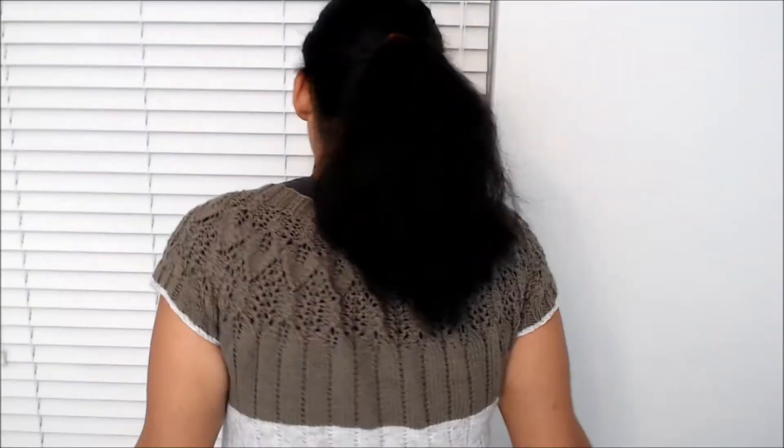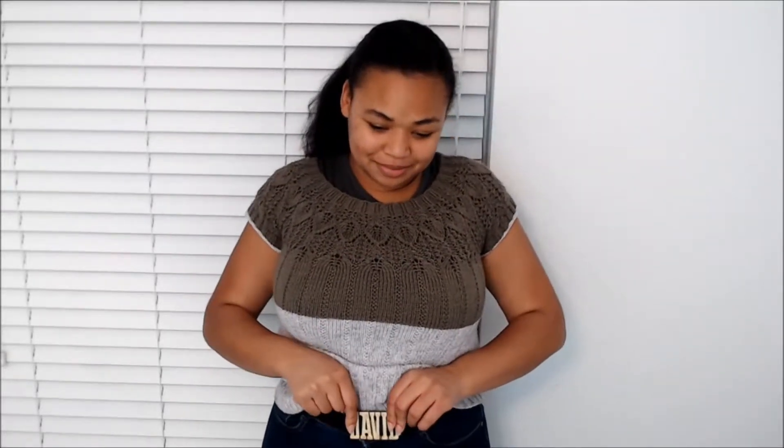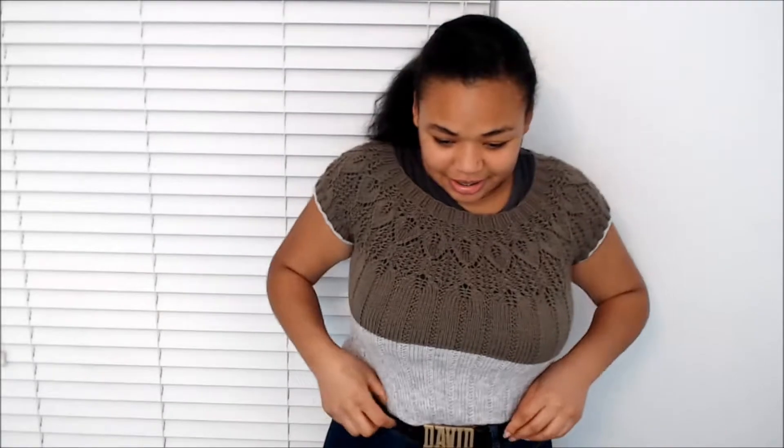I'm just going to do a turn-around so you can see. I love the leaf rings so much. I wanted to be able to wear it with high-waisted pants — this is my grandpa's belt. He was very skinny and could wear it at his actual waist. I can only wear it on my hips, which is where we tend to wear belts nowadays. I wanted to be able to wear it tucked in with high-waisted pants.